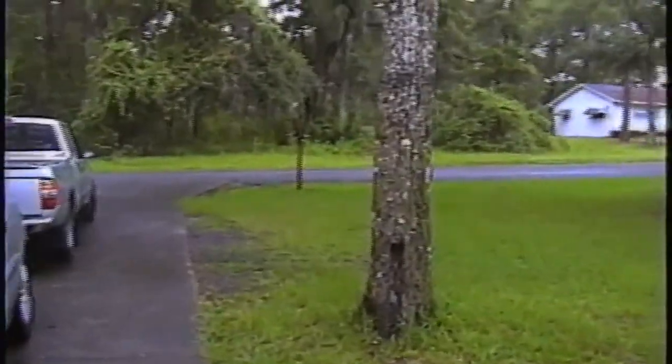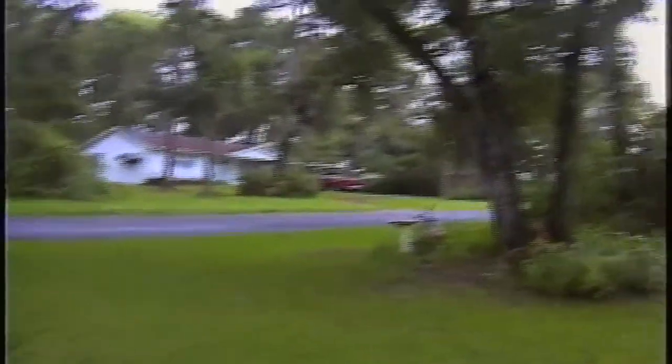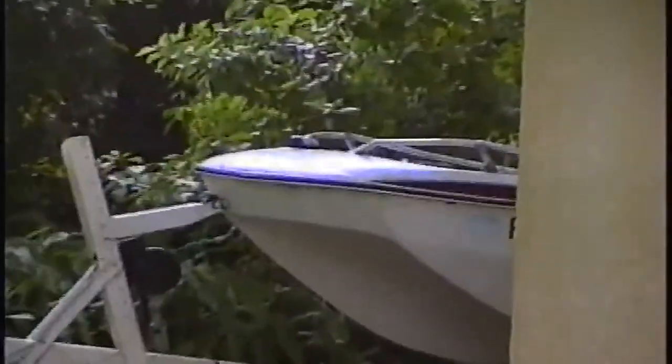I'll do the Panasonic first, and then the next clip will be the JVC. So we'll check them out and you'll get to see how they look. Okay guys, this is the Panasonic. There's a little man on something here. A little bit of scenery. Now, the next clip is going to be the JVC. Let's see which one's better.